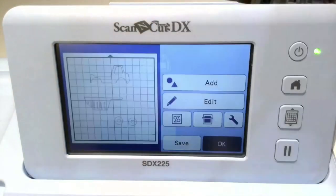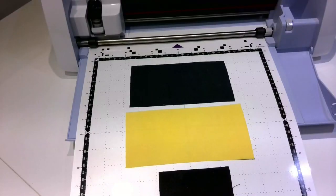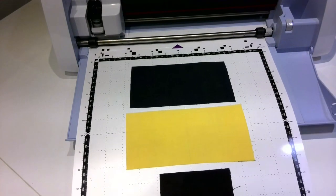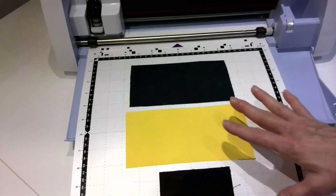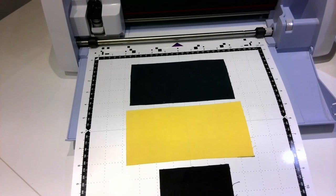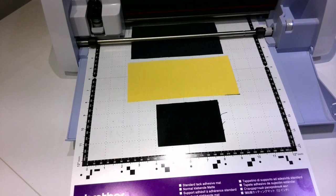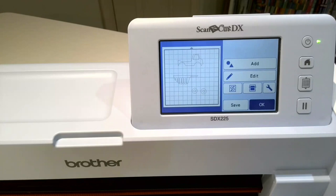So while that's saving, we're now going to load in our fabric. I've loaded my fabric onto a cutting mat. I'm using a standard mat. Did you know that you can put multiple pieces of fabric down and cut your entire design in one cut? I'm going to show you how we do that. So let's get this loaded, and I'll show you how you can drag and drop the design over the desired fabric.